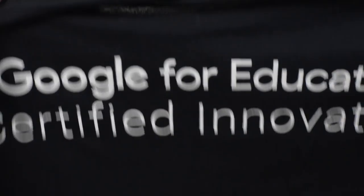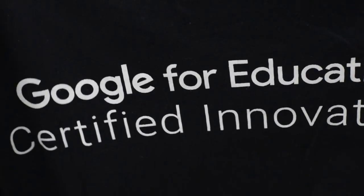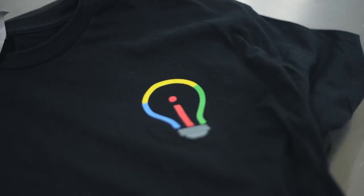First, we have a black Google Innovator t-shirt that I actually haven't worn yet. You can find the name branding on the back and the Innovator light bulb logo on the front. Definitely excited to wear this at the next Google Summit.